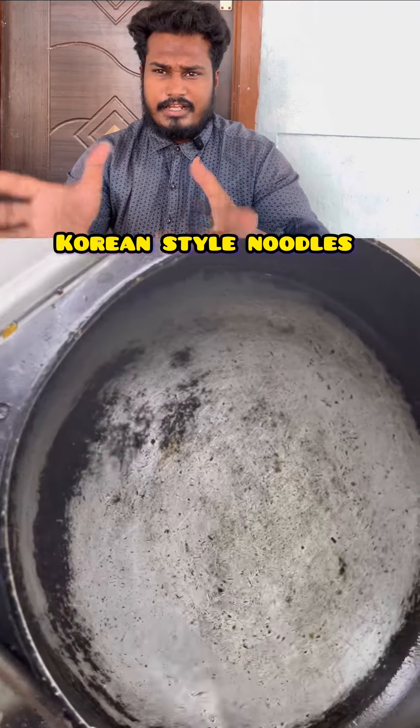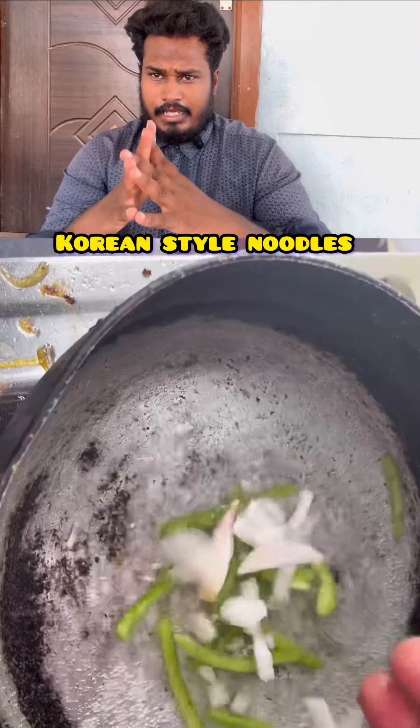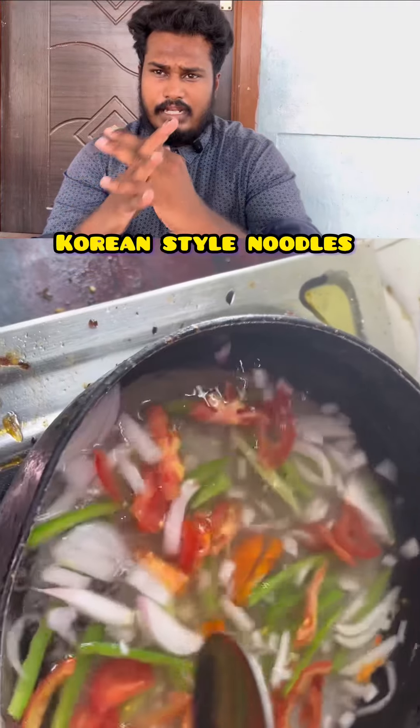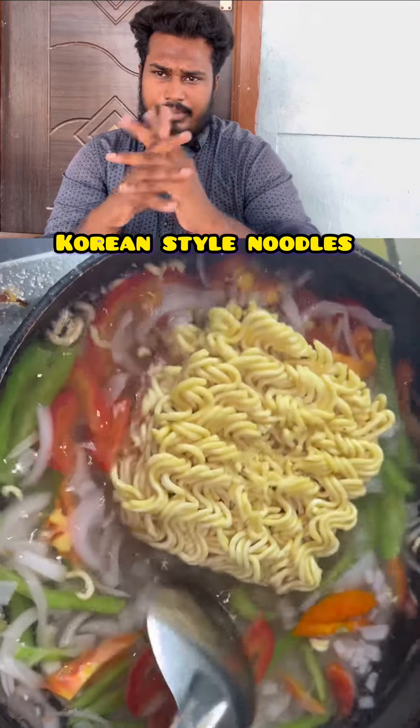This is the Korean style noodles — maybe try it in your free time. This is the first method. First we have a normal noodles method, but it's different; we can do it in Korean style.